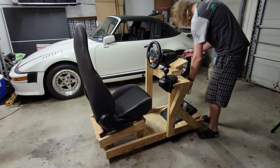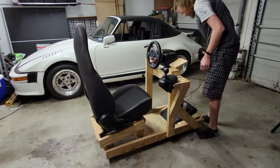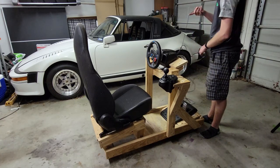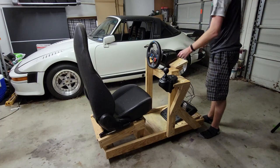And here it is, finally completed. All I need to do is just a little bit of wire management, but I'll do that off screen, and then we can go test it out and see how it is for racing.